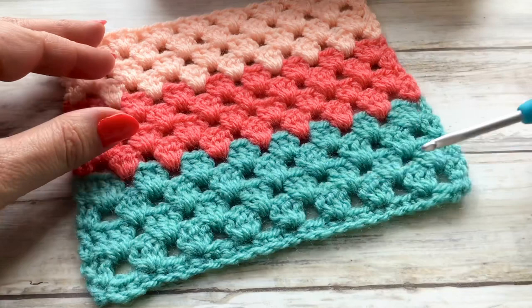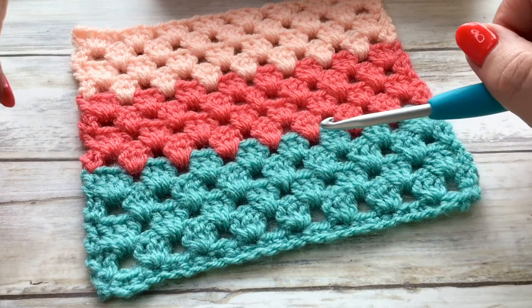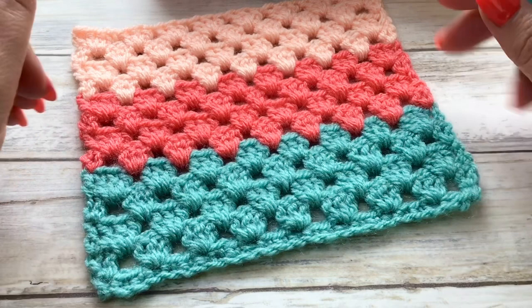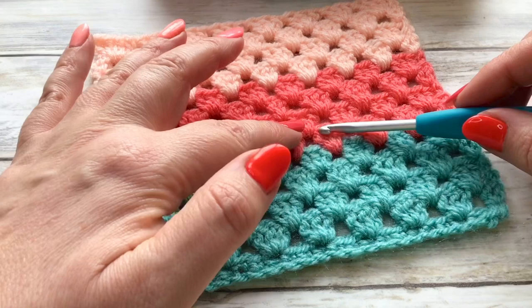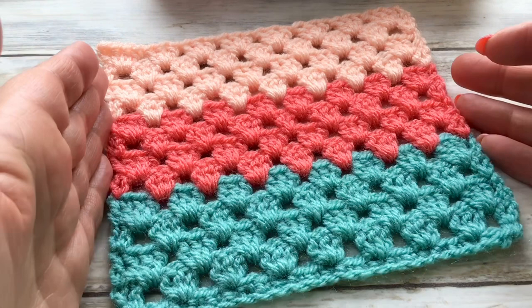Once you've started off, this is literally made up using a two-row repeat. This is fantastic for using up your stash. Here I've changed every fourth row — you could change every two or even every one, it's entirely up to you, it depends on what yarn you have. I'm going to start you off showing you that two-row repeat, I'll then show you how to change colour, then we'll fasten off, but obviously you can go out as far as you want.